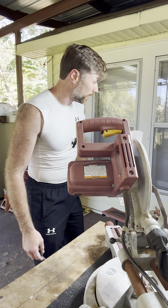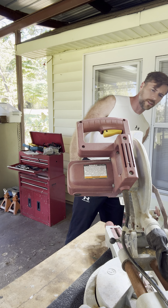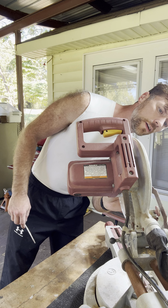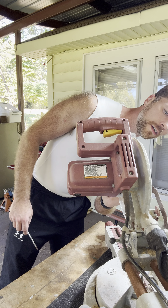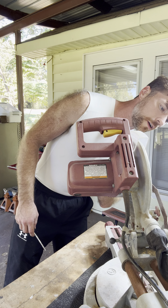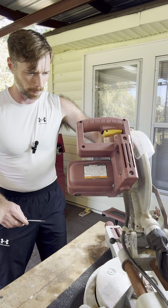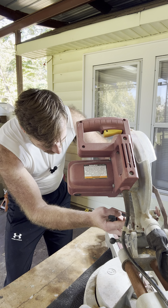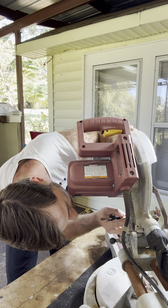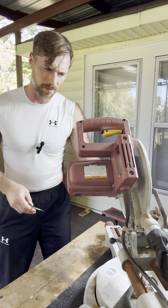Hey everybody, Bigfoot Videos here. Today this is a miter saw that my father-in-law gave me — it was his dad's. It's also a Harbor Freight but much newer, and it's real rusted. It looks like it's been sitting outside. It works, and it probably has a decent blade on it.